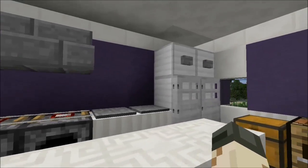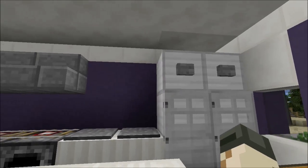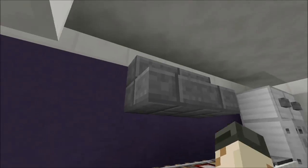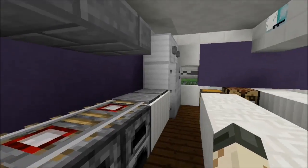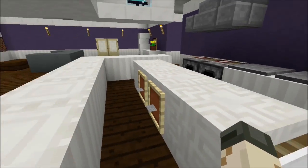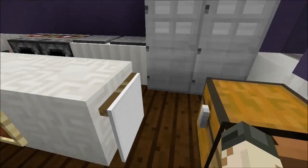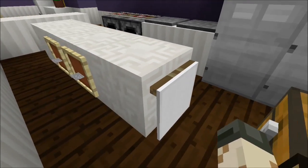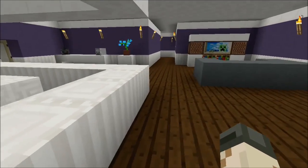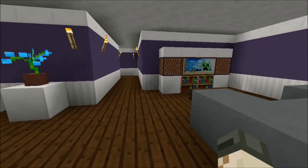It's a bit of a cramped kitchen but it looks nice. We have a big two-door refrigerator, an oven with furnaces, and a fan above it. There's a grill or table, and an island like I usually do in my kitchens — with a crafting table, some chests for food, and a banner acting as a towel.